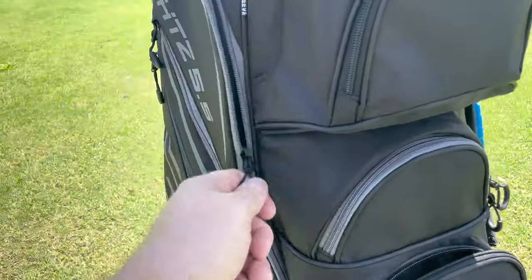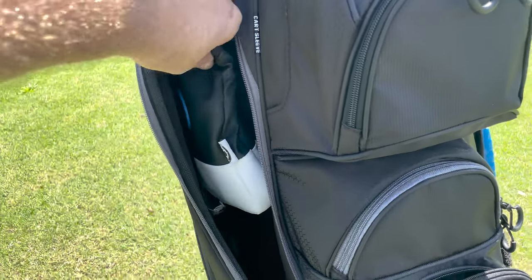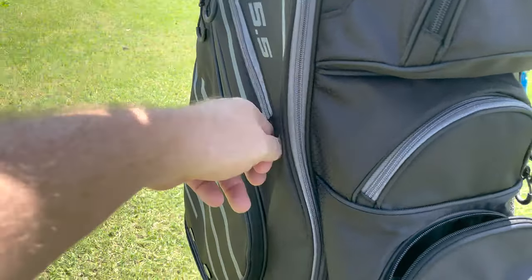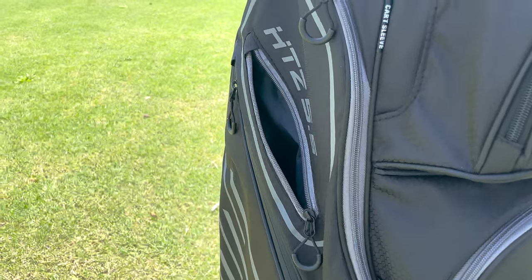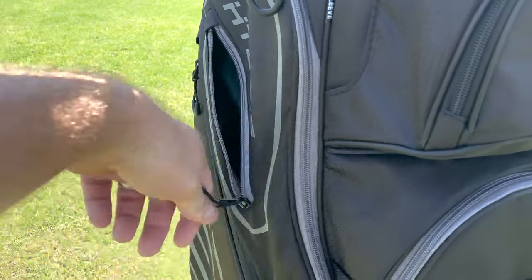On the side, it's got long zipper pockets. You can put things like your other accessories, maybe a pair of shoes in here — your sneakers, or store your golf shoes after you're done with your round. You also got a shorter little mini pouch here, which is great to put your keys so you don't lose those during your round of golf. I know I've certainly been known to lose keys during a round of golf.